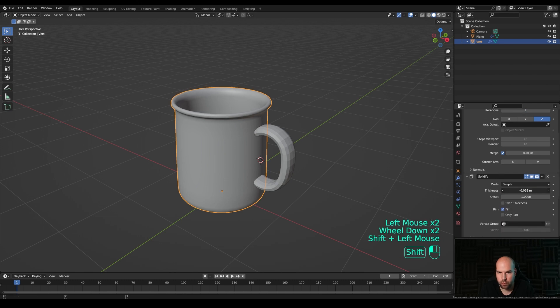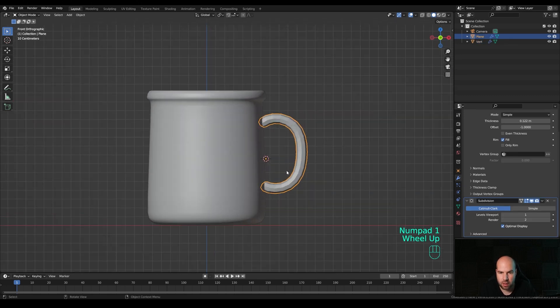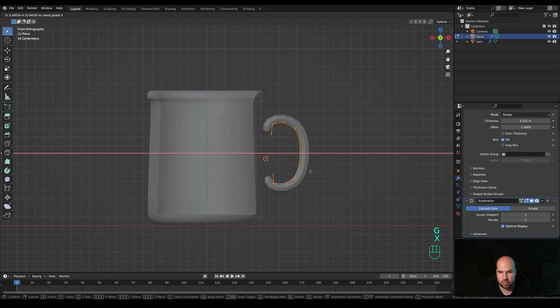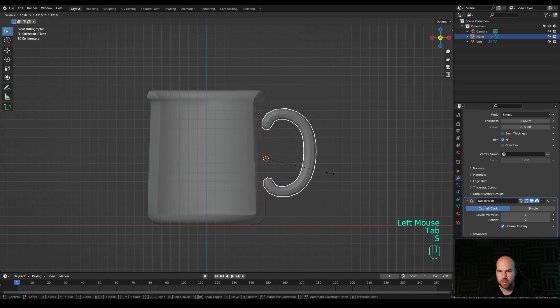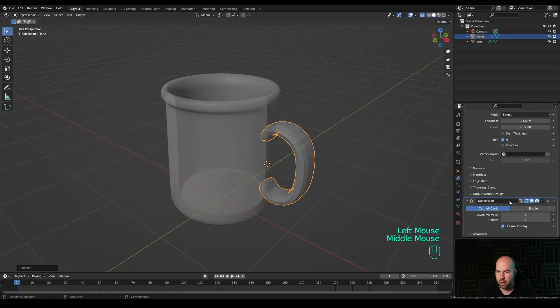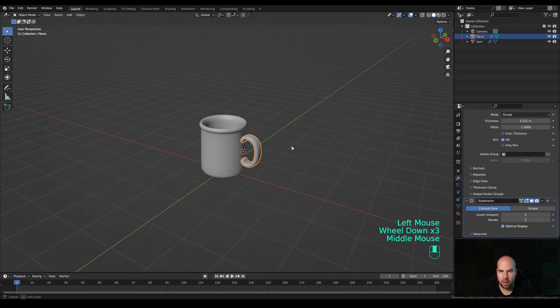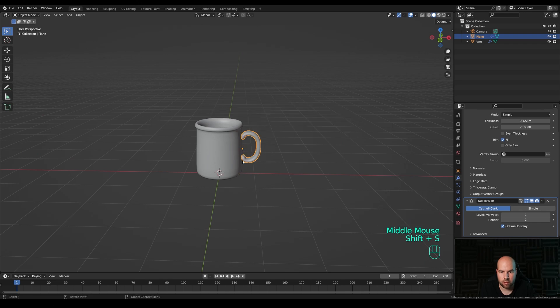Let's refine the shape - go back to the Solidify and make it a little bit thicker. Look from the front by pressing 1 on the numpad, tab into edit mode, enable X-ray again, and move these parts around so they look like they're attached to the mug. Move the whole thing outward a little bit. Tab out, scale as desired, set the Subdivision to two levels, right-click and Shade Smooth. Then hold Shift+S and snap the cursor to world origin.